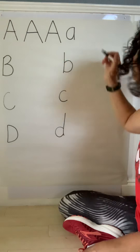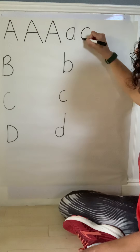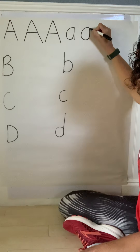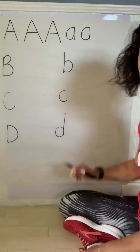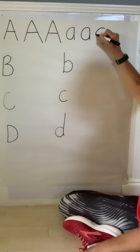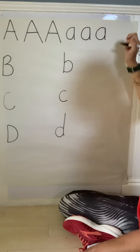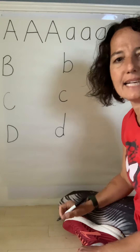Lowercase A: you start at the top, you curve all the way around, up and a straight line down. Let's do one more — you start at the top, you curve all the way around, up and down. That's your lowercase A.